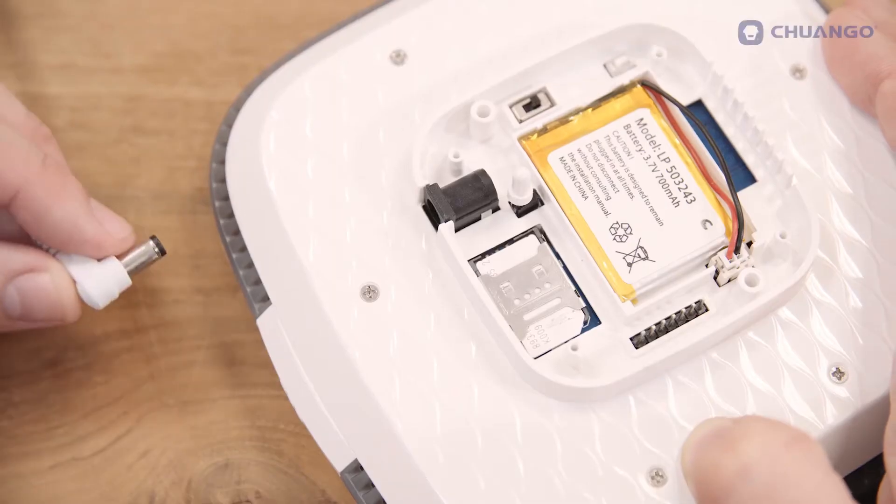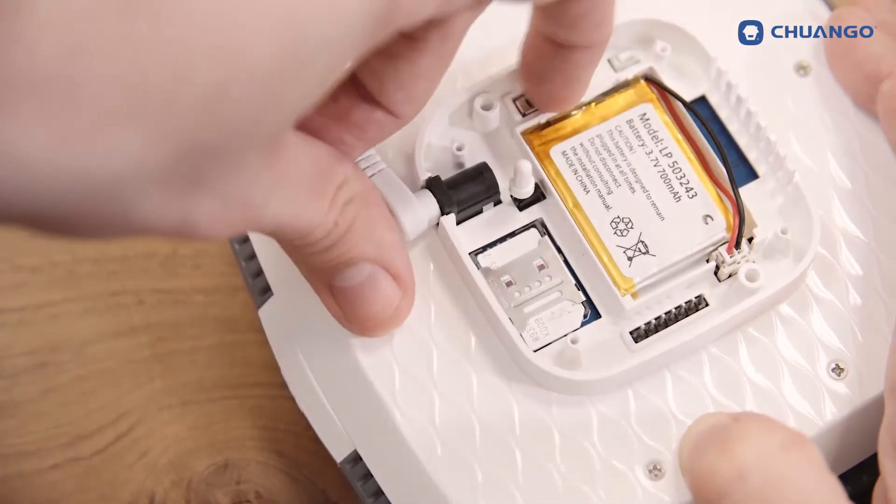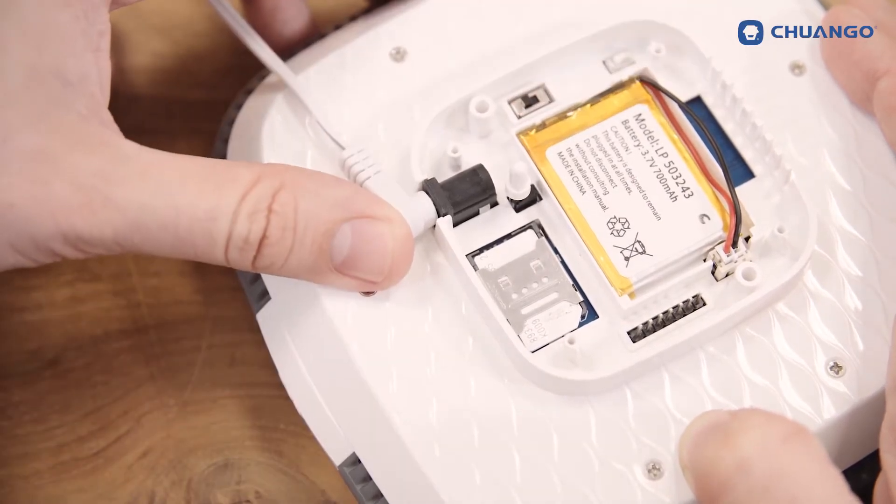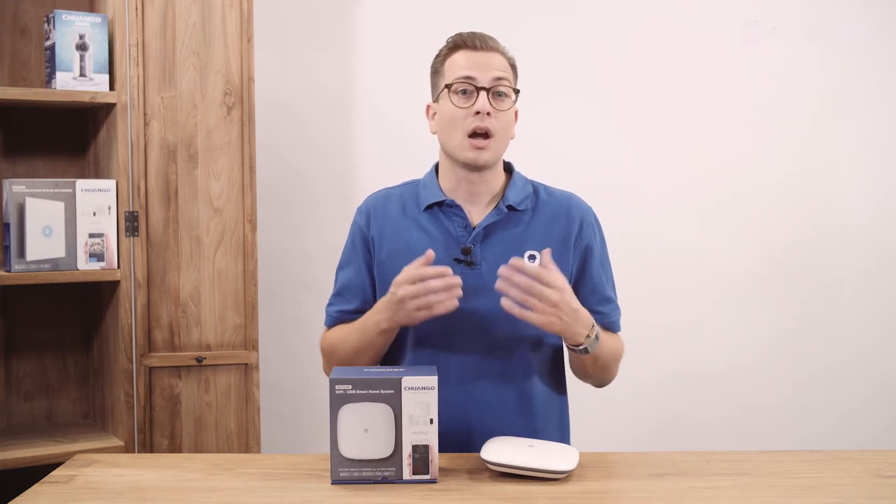This means plugging in the adapter into the H4 Plus hub, switching the power button from off to on, and pressing the connect button on the back three times. The status indicator will blink blue-red. Connect your smartphone to the home cloud system network and fill in your home Wi-Fi network username and password in the app.